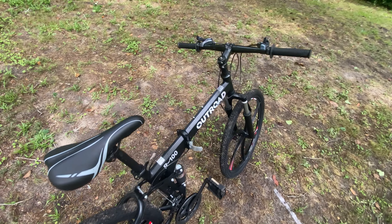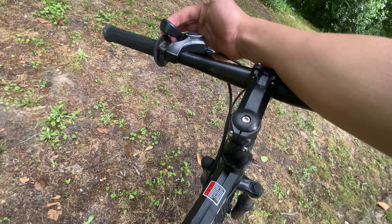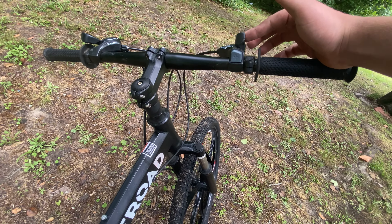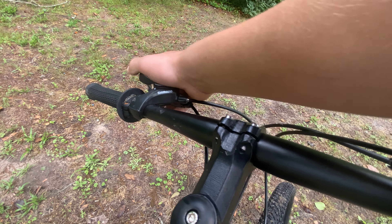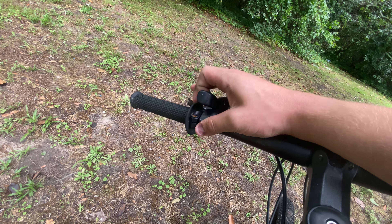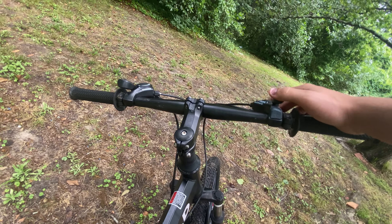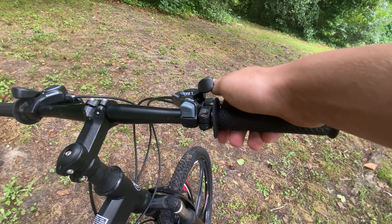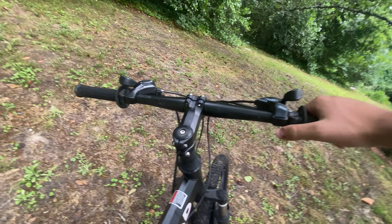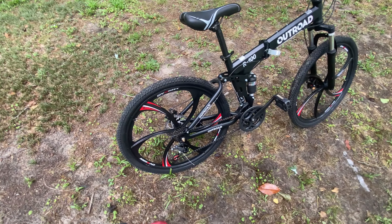It's got Shimano shifters — pretty basic. I've noticed that the front shifter and rear shifter are different; I'm not sure if they came that way. You're not supposed to shift while not riding, but this front shifter requires a few clicks before it changes gears. This one you can push both ways — you push it to go down, press this button to go back up.